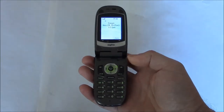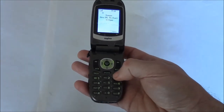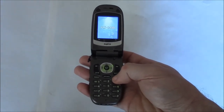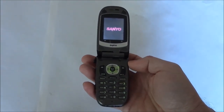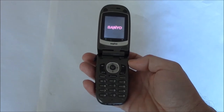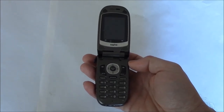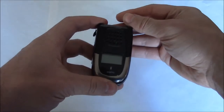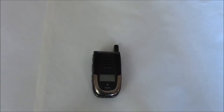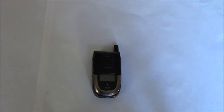So I'm going to power it off. This was a review of the Sanyo SLP 2400 cell phone. I hope you found this video useful. If you have, please show your support for this channel by subscribing. Feel free to leave comments, please like up this video. Thank you for tuning in.